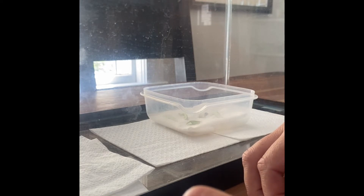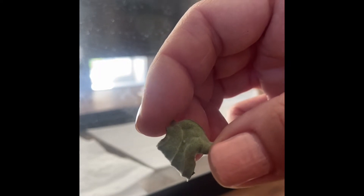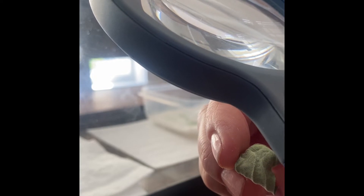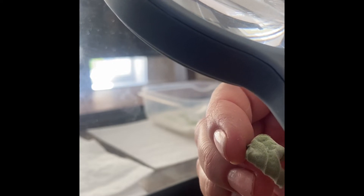We did put a couple of pieces of leaves that had eggs on them in here, because when I looked at them underneath the microscope, I saw a black head and thought they might be hatching soon. So if the little guy didn't hatch yet, just put him on the leaf.